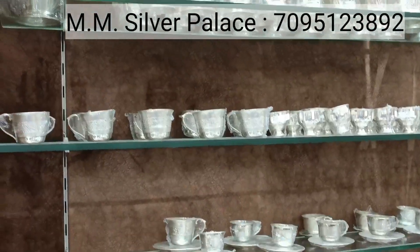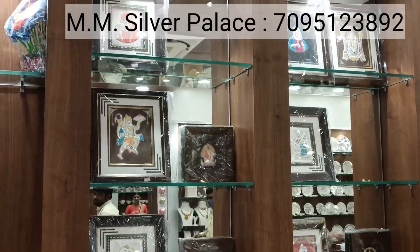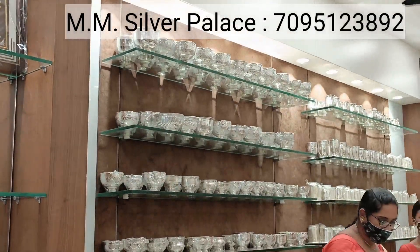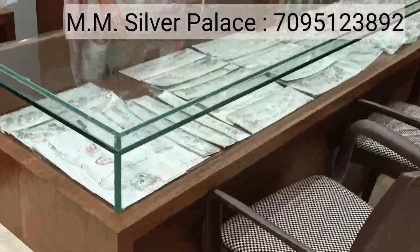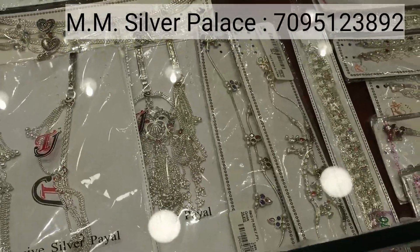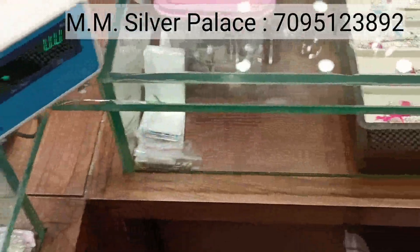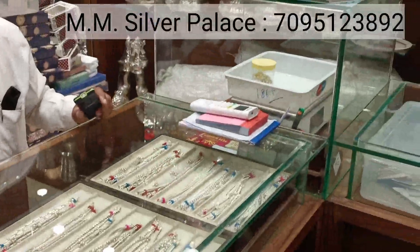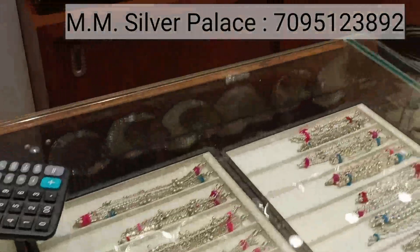We also have cup and saucer, small buckets, serving bowls, and models. Here we have photo frames for gifting purposes. There are many different items you can display. There are 92.5 sterling silver items as well as normal models — machine made and hand made varieties. There are Agra models, regular type models, fancy models, and small kids' items — called Gajal type and Patti Loop — children's styles as well.